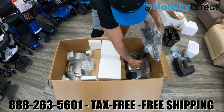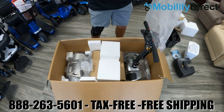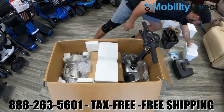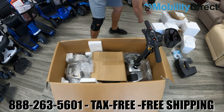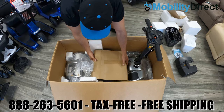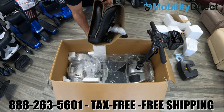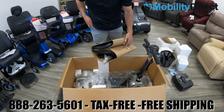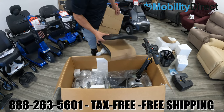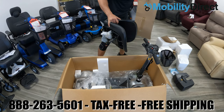Once you have it all the way up, go ahead and retighten that knob, then take off the bubble wrap bag covering the handlebar assembly. Once you do that, you can remove some extra pieces of styrofoam and then remove the seat, which is sandwiched between the tiller and the base of the scooter.